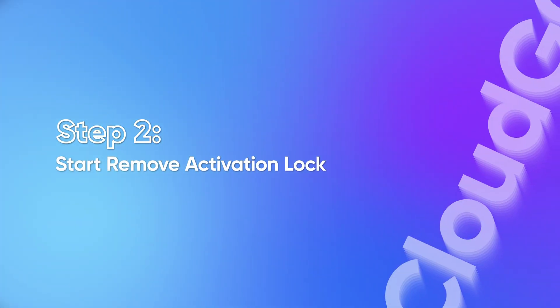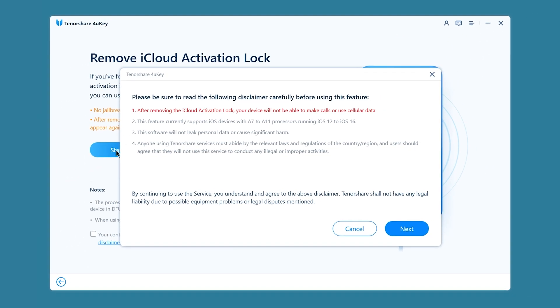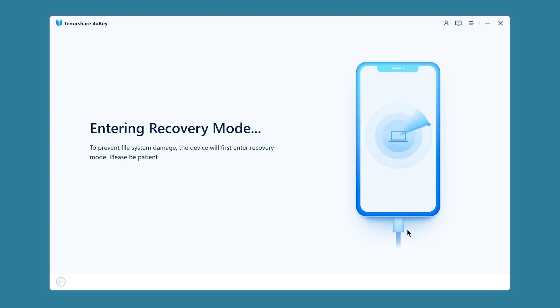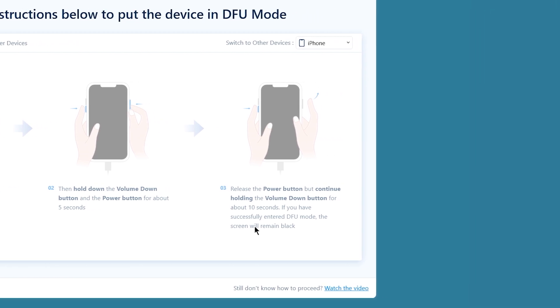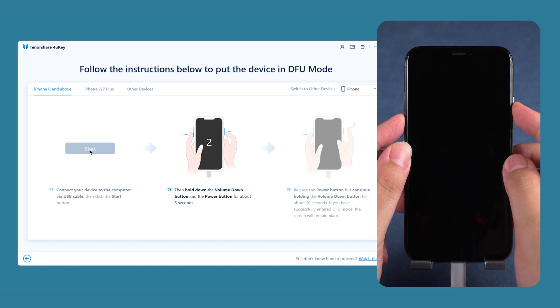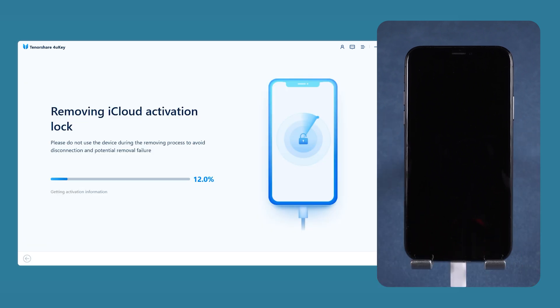Step 2: Start remove activation lock. Click 'Remove iCloud Activation Lock' and start. 4UKey will put your iPhone into recovery mode — then follow the on-screen guide. You need to put your device into DFU mode; the app will show clear animations for that. Click start, then quickly press and hold the volume down and side buttons. After 5 seconds, release the side button and continue holding the volume down button.